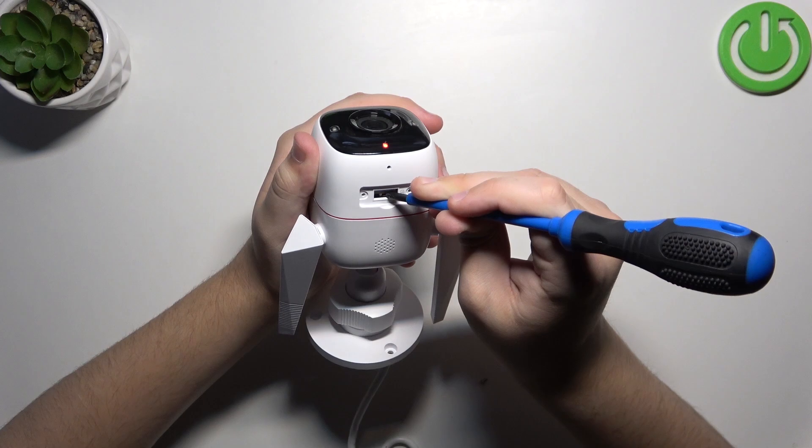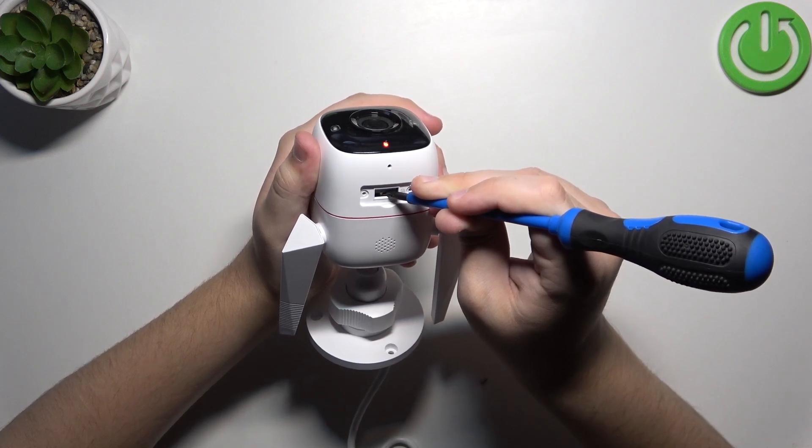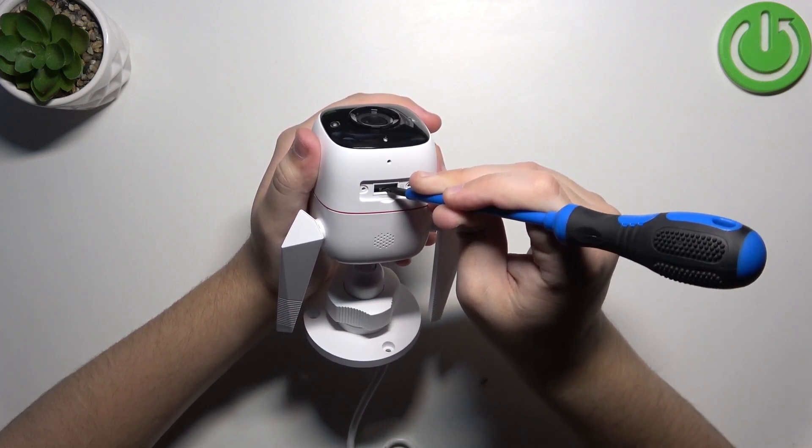As you guys can see, now our camera is resetting and that's it. Thank you guys for watching.